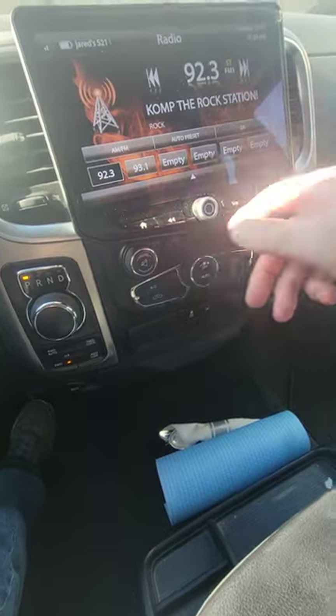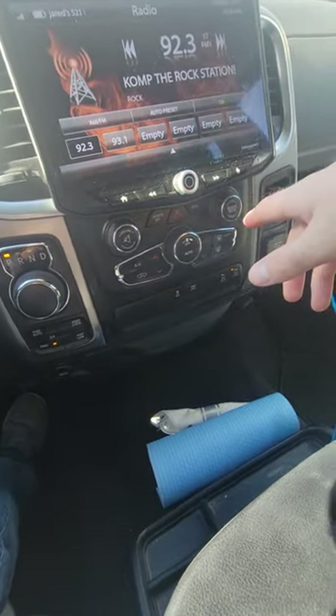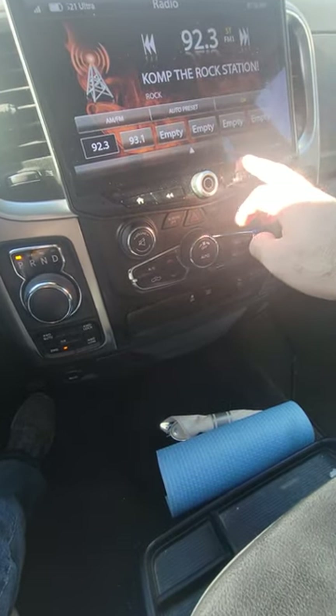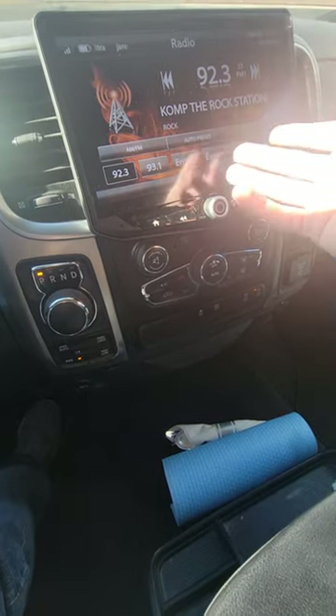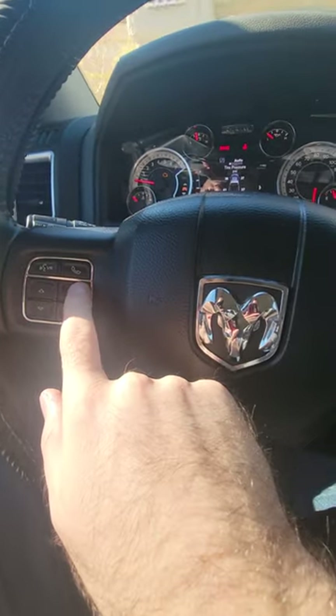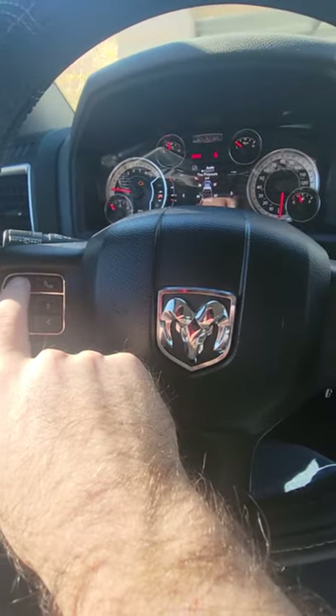I don't think there's really anything else I can show you on here that's any different from another high-end aftermarket radio. The only thing I haven't checked is actually the voice control and voice recognition, so let's go ahead and try it.